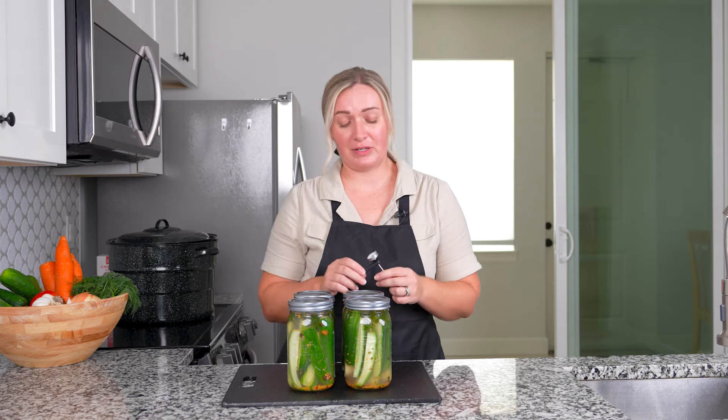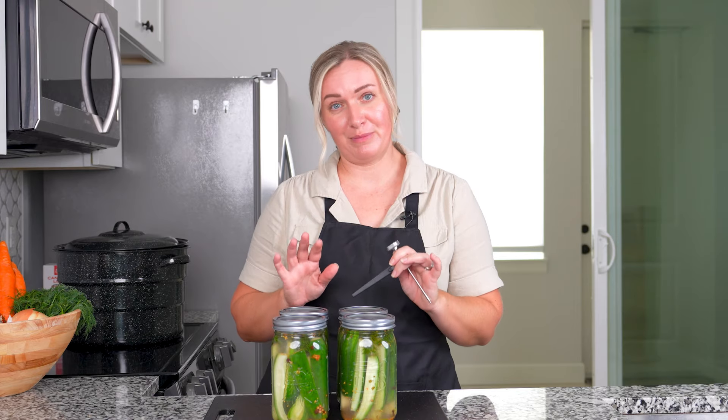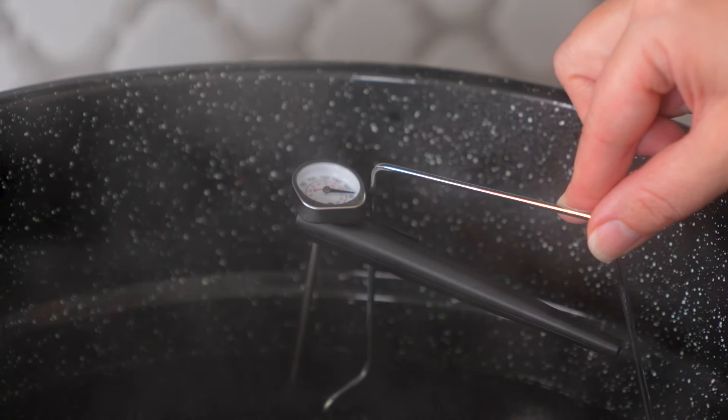The method we're using today is called the low temperature pasteurization method. It's an approved method especially for pickles. A very key factor is the thermometer, because you need to keep your water at 180 to 185 degrees for 30 minutes. You will not be bringing the water to a boil, and you won't need the lid since you'll be keeping a very close eye on your temperature to make sure it stays at 180 degrees.